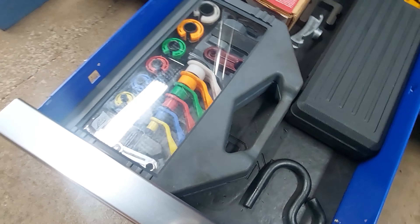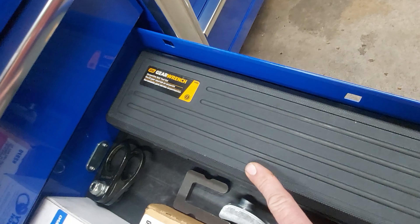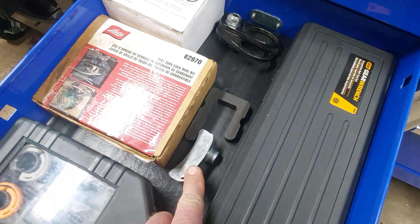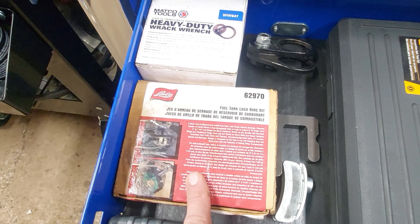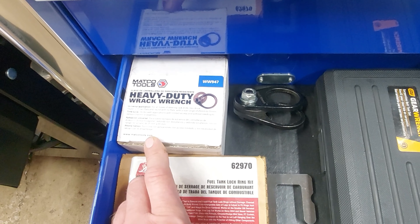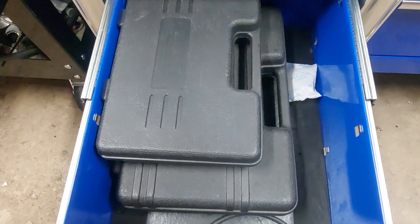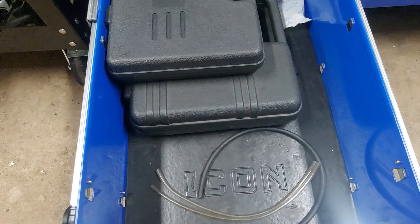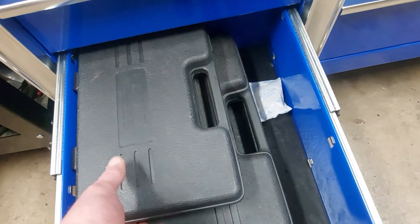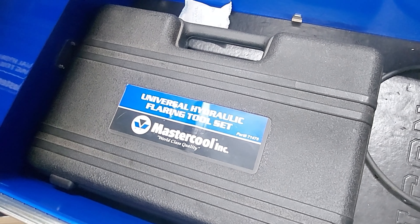This drawer is kind of a catch-all. Got the fuel line disconnects, serpentine belt remover, stretch belts, fuel tank lock ring remover. These are for removing inner tie rods — got the big one and the smaller one here. Just got a couple tools for brakes in here — got a bunch more in one of the other toolboxes. This is for the turnstile rear calipers. Got the hydraulic flaring tool here — really like that one.